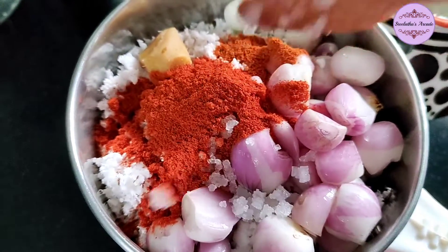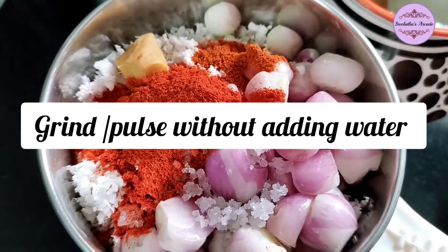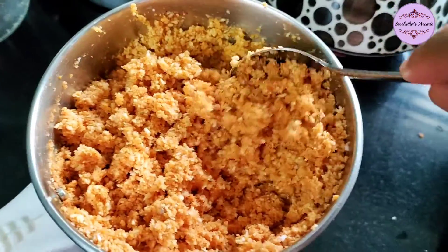I am going to make a paste and grind it. I am going to make the mixture ready.